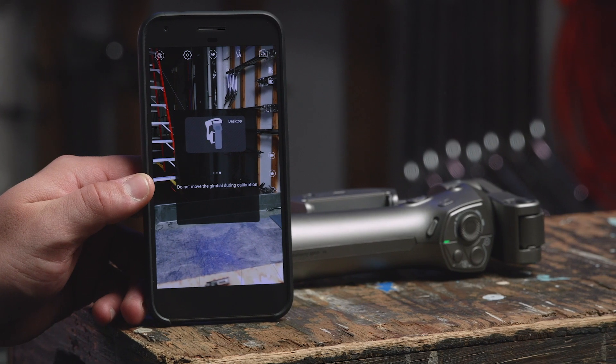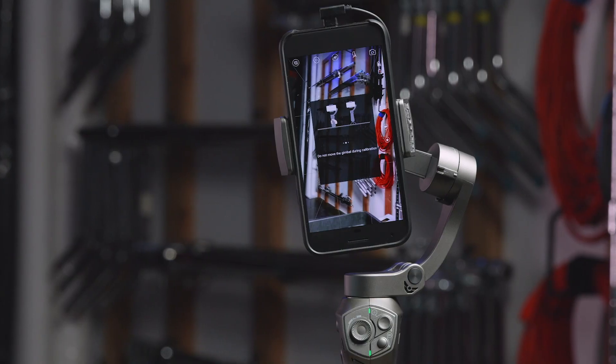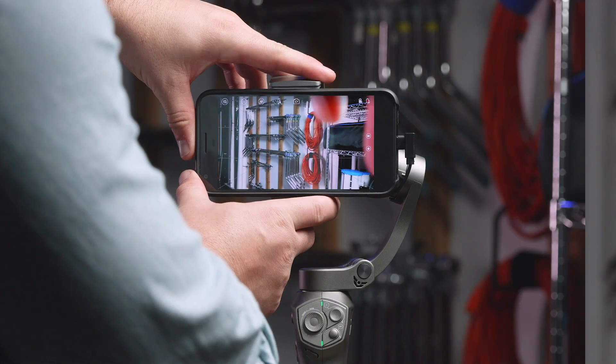If this is your first time using the app, you should perform an initial calibration on your gimbal. Let's get started.